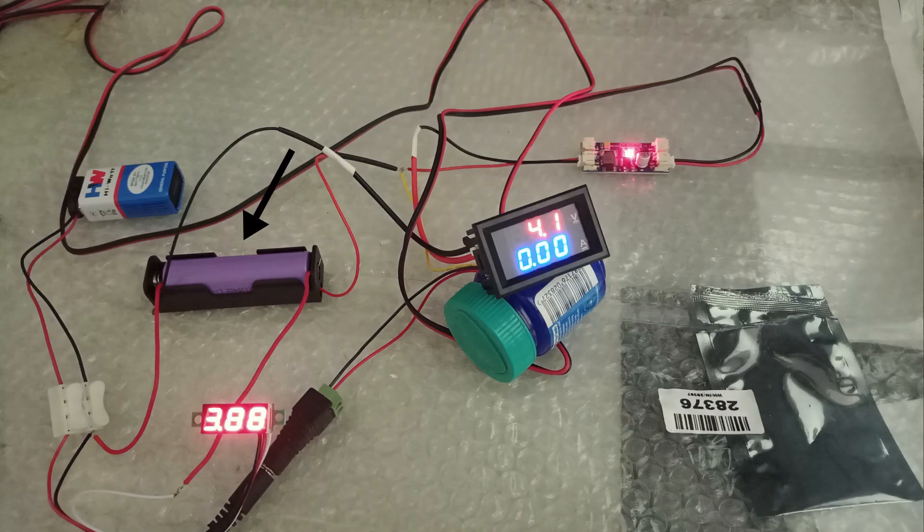Here you can see an 18650 battery is being charged. 4.1V is being supplied to the battery for charging, and the battery is currently at 3.88V. The battery is connected to the bottom right side of the CN3791.